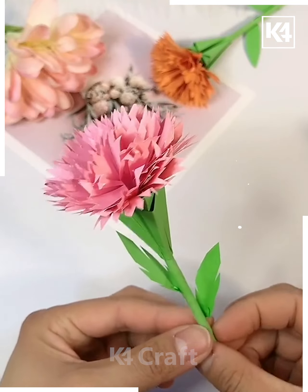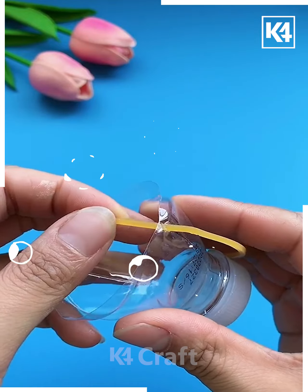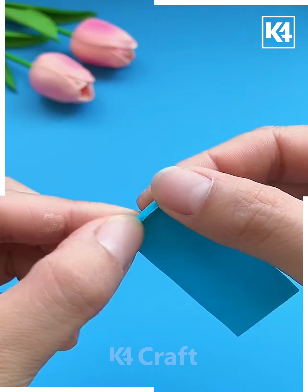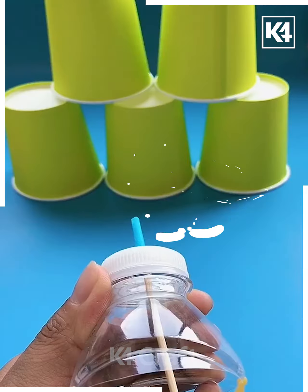With the help of this plastic bottle, we are going to make a bow and arrow. You may require sharp scissors, a rubber band, and a toothpick that will act as the arrow. This one is so good and you will have fun while playing with it.